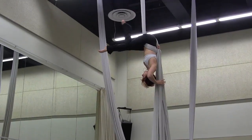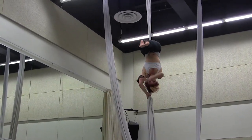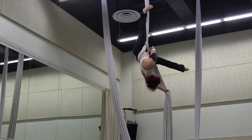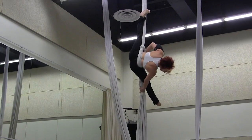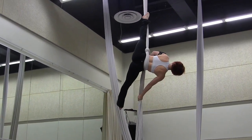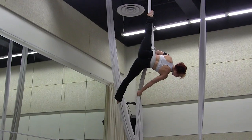From here I pike. Now I'll split my legs, take my left one on top of the silk. The tail is going to come off my lower leg and I'm going to let go with my left leg and rotate horizontally down.